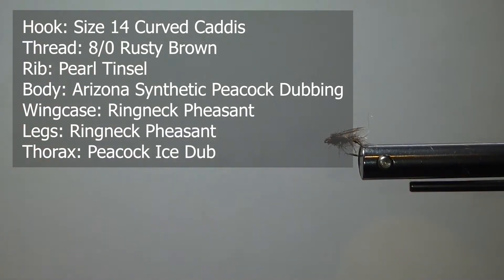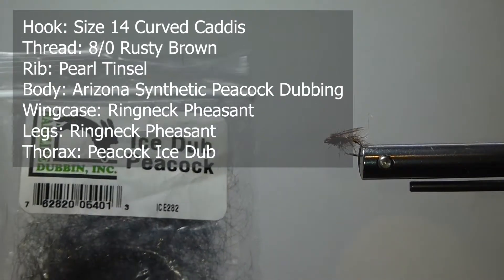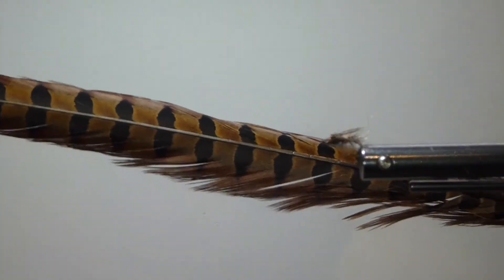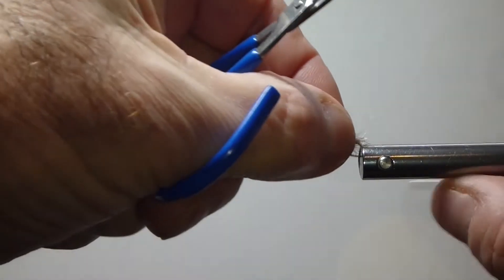I am going to use some peacock ice dub. And for the wing case and the legs, we're going to use some pheasant tail — just a few fibers. Let's get a hook in the vise and tie up Brent's caddis pupa.